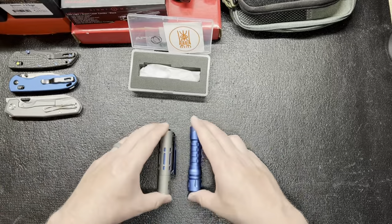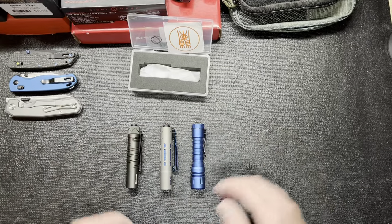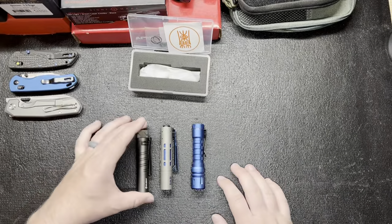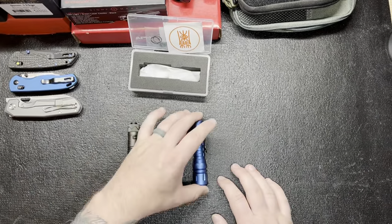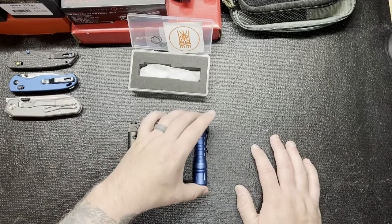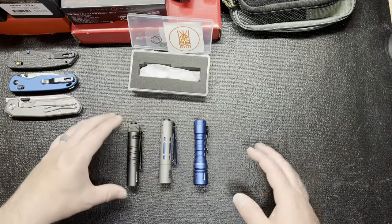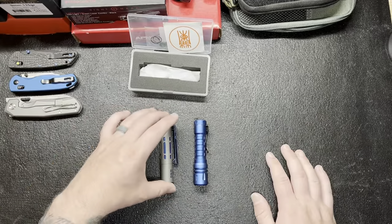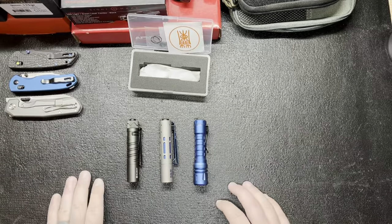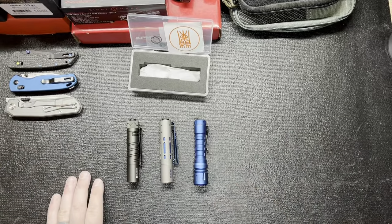I'm probably going to have to do a video on all three of these, just do a comparison and try to pick the one I like best — that would be really hard to do. If you guys have any opinions or suggestions for other flashlights I should check out, leave it down in the comment section. If you like the video, give it a thumbs up and have a great day.